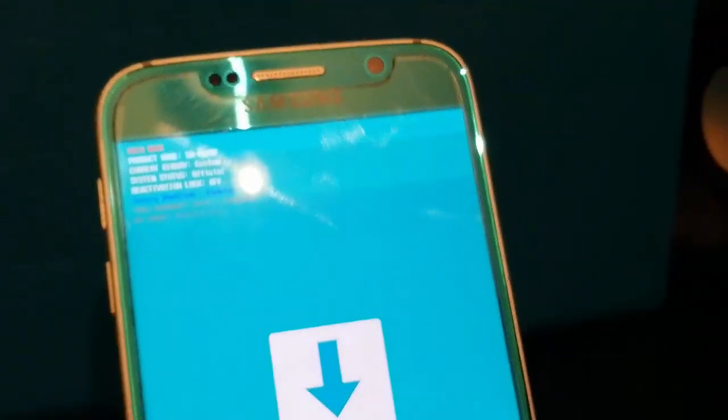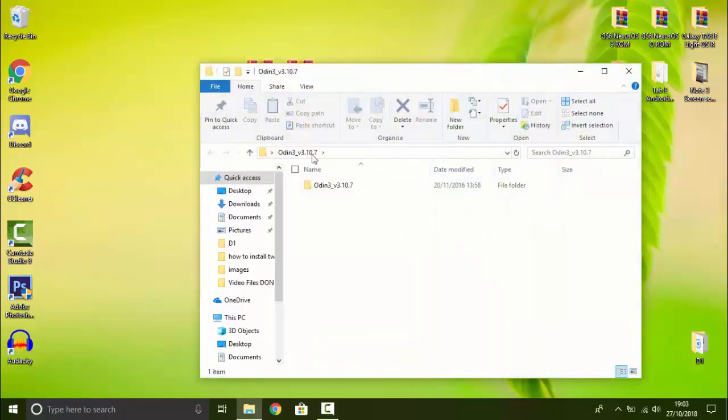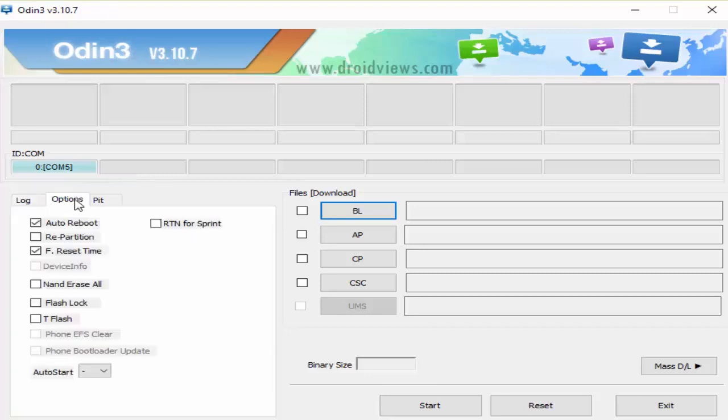Now we can connect this phone to our computer and flash the TWRP recovery. Once your phone is in download mode, connect it to your computer or laptop with a USB cable. Once you've done that, open up the Odin application and you should get this screen. This is Odin version 3.10.7 — you can try a later version, but this is the version that works. To check if your phone has been added successfully, up where it says ID.com, this should be blue. If it's not blue, you're going to need to get the Samsung USB drivers, which will be in the description down below as well. First, go over to Options and uncheck Auto Reboot, then go back over to Log.